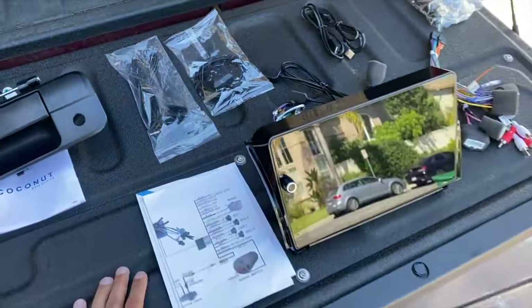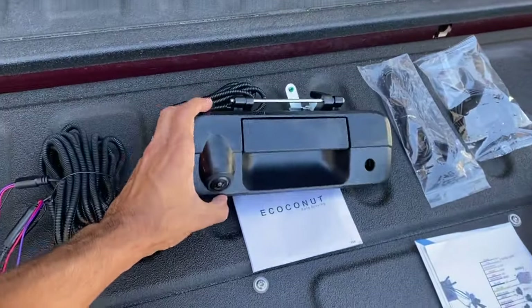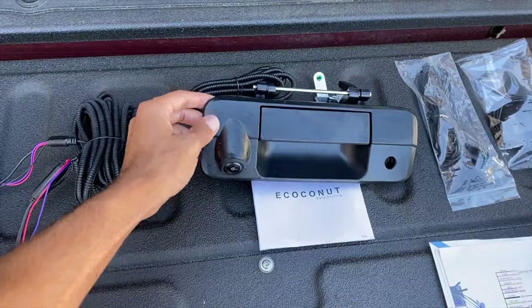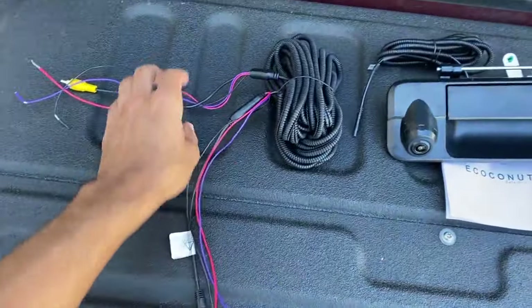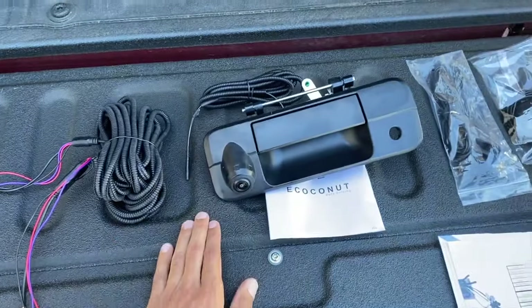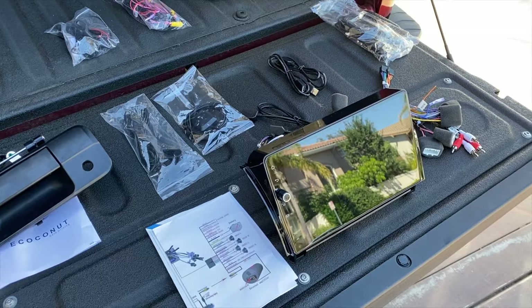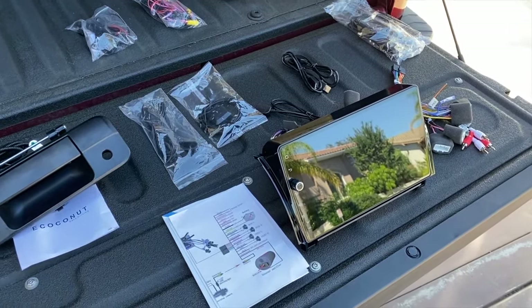This will not be a step-by-step installation, but I will show you stuff as we go along. We're also going to install this eco-nut — I don't know how you pronounce it — but this is a tailgate reverse camera. We have the wiring for it too, so we're going to put this in and make sure everything works together. Let's go ahead and start tearing apart the head unit on the truck and get this thrown in.